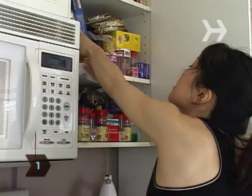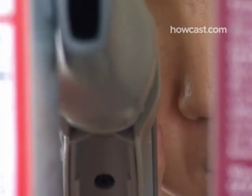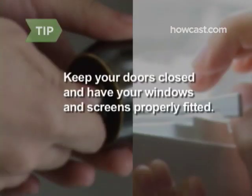Step 1: Clean all food preparation and storage areas to help eradicate indoor pests. Vacuum food particles out of cracks and crevices in all dried food storage areas. Keep your doors closed and have your windows and screens properly fitted.